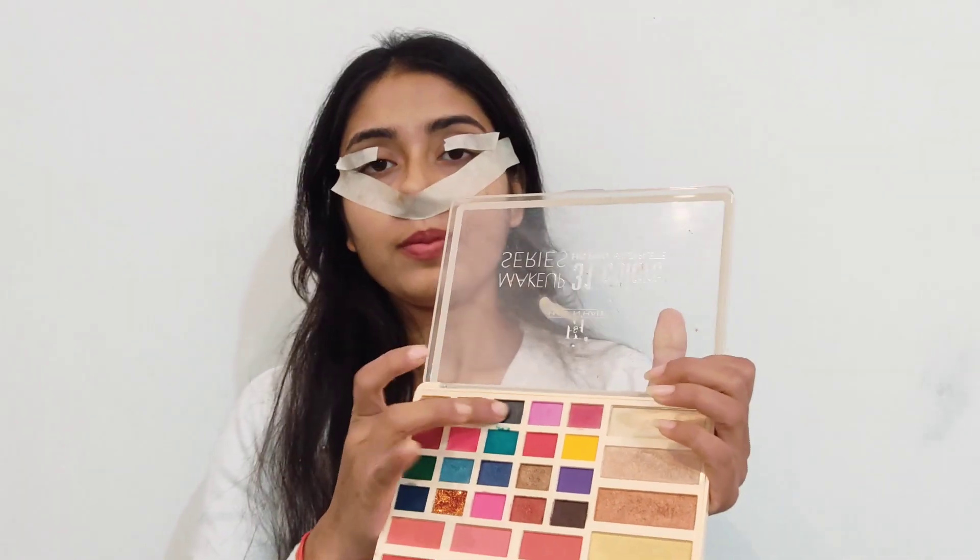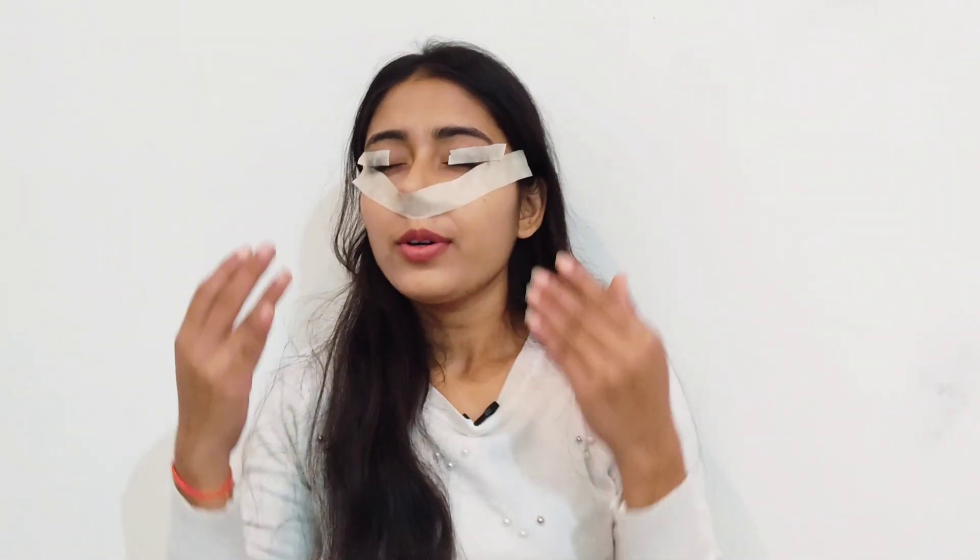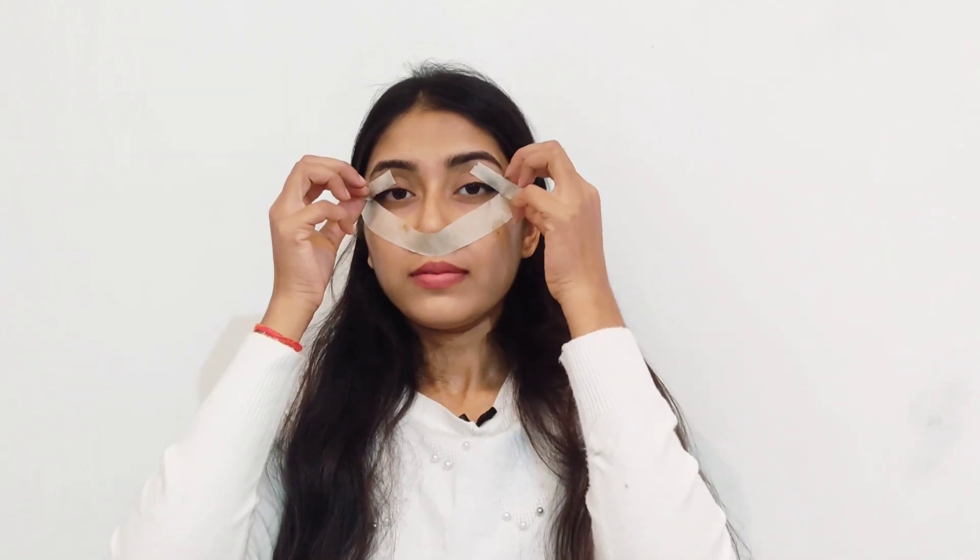I have done what this hack requires. I'll take the eyeshadow palette and use the black color. I have a black eyeshadow. As shown in the hack, I will put it like this. I've applied the black eyeshadow using the paper tape. You can see that the outcome is very good — it will work well. This hack is 100% good, you can also try it.